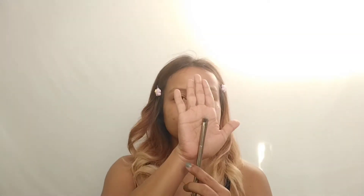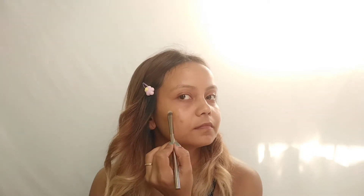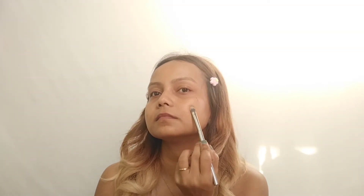Concealers and spots — if you don't have too many spots, then you can go with concealer only. Take a flat brush to blend your concealer. Blend the concealer and you just need to dab it.